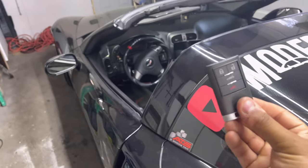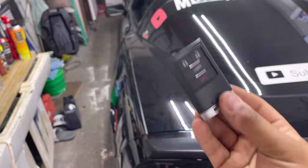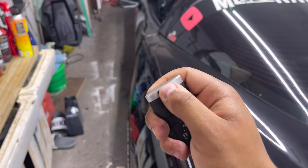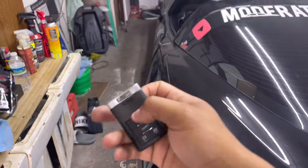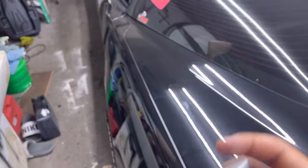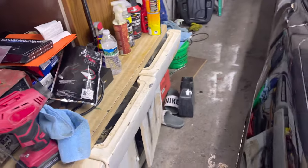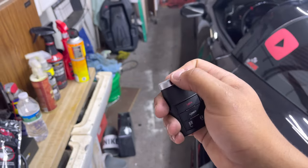It came out looking flawless — I'm super excited, this is so nice. It really fits the car so much better than the older key. I did have to purchase the key fob itself and the blank key separately. The blank key itself was like $14, I think. I'm going to take it to a shop and get it cut to match my original key, and I'll keep the original key fob somewhere safe at home as a spare.